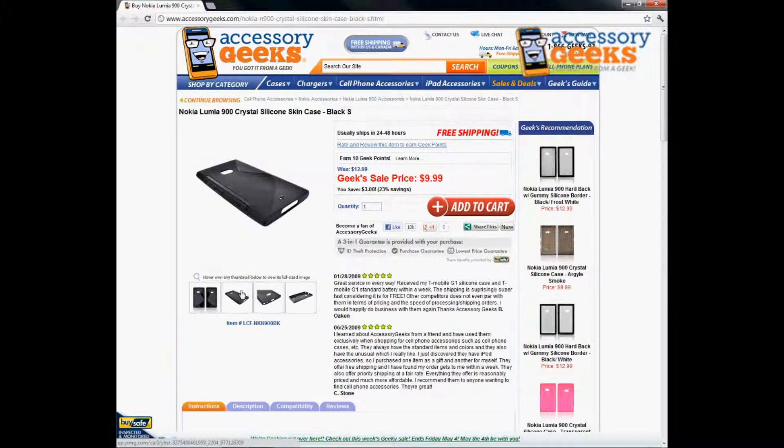This is only going to be compatible for the Nokia Lumia 900, and I understand this phone is pretty pricey so you want to keep it protected. Hope my video has been helpful — thanks for tuning in, and remember, you got it from a geek.